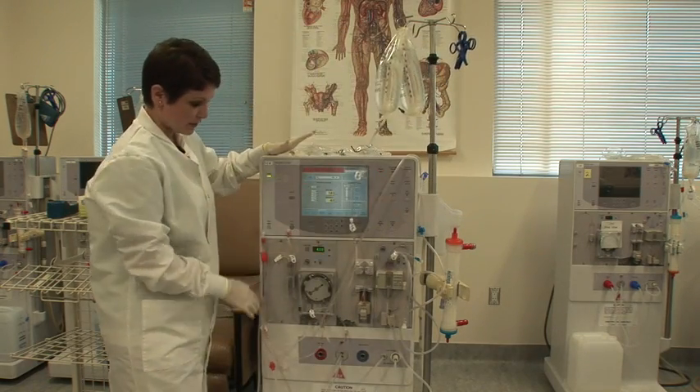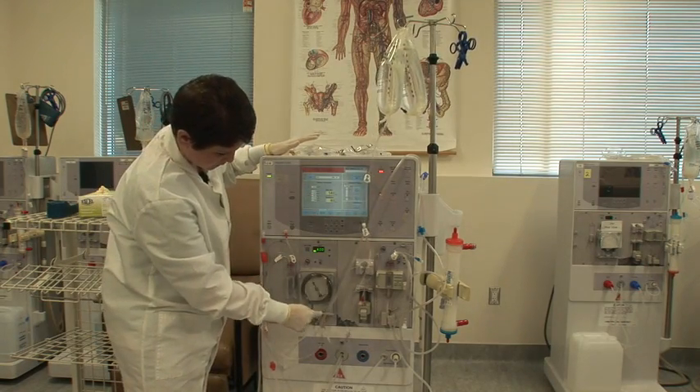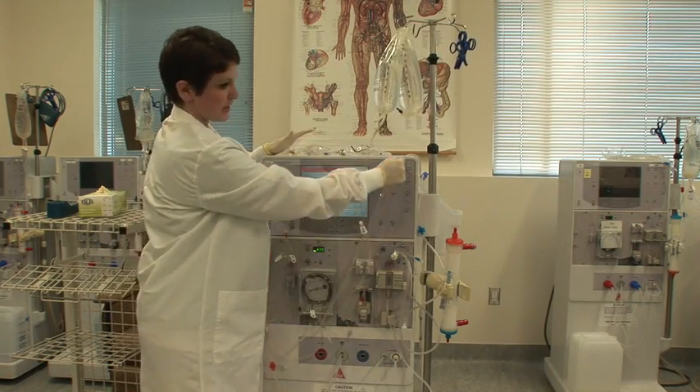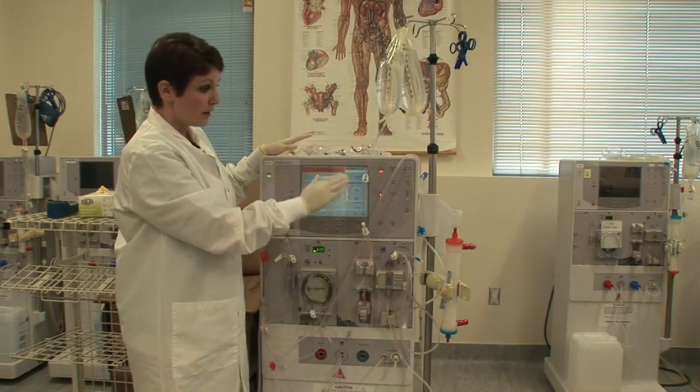Make sure this one goes up into your bucket, because that one's going to give you a shower. You're going to start your pump and hit prime. You'll see the big air bubbles coming out of this line — you want this line completely primed with saline.